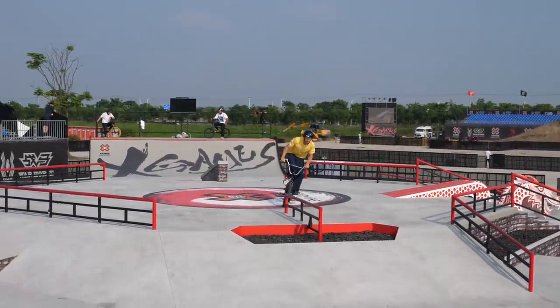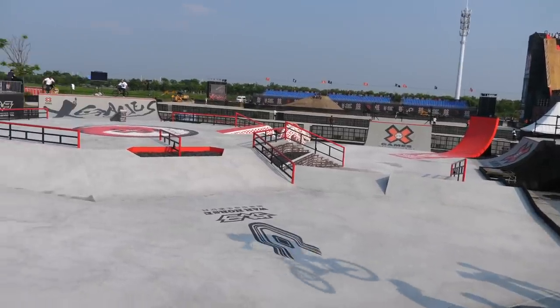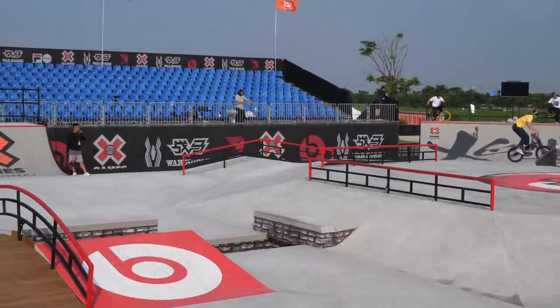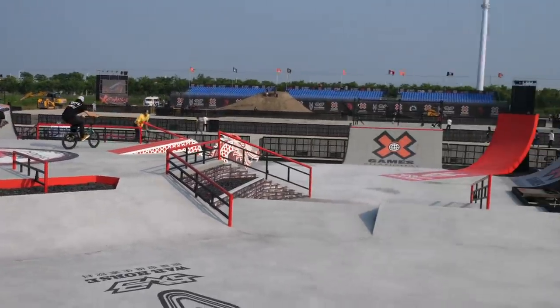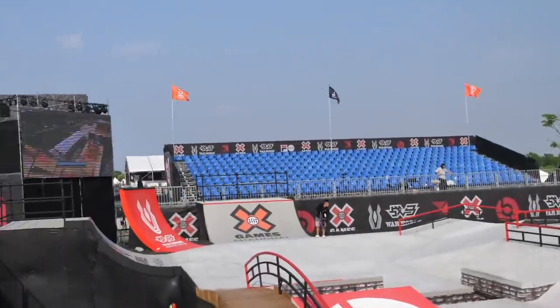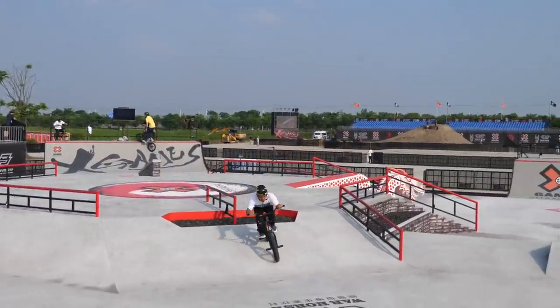Lewis Mills is getting some practice runs in. A lot of this course is going to be focused on this middle section right here — you can see the gap with the rail. There are rails all over this place. Look at this rail on the side over here — everywhere you look there's options, but it all leads up to the corners. They have the red quarter in the middle where you can do the pocket air, and there's the same thing on the other side as well.